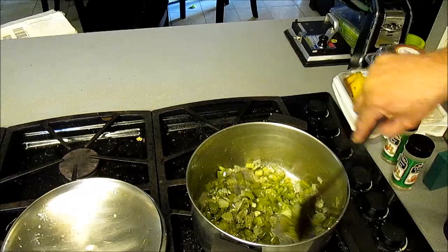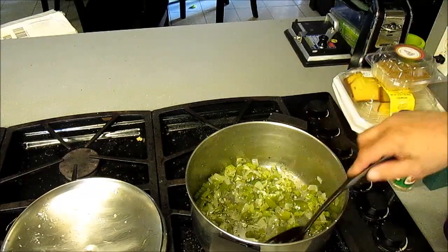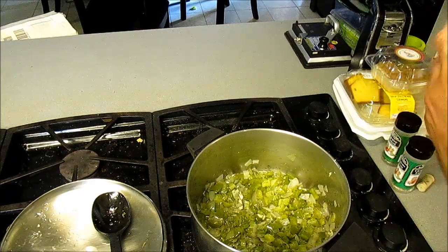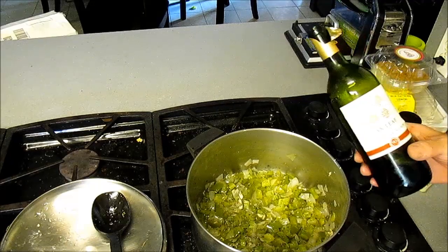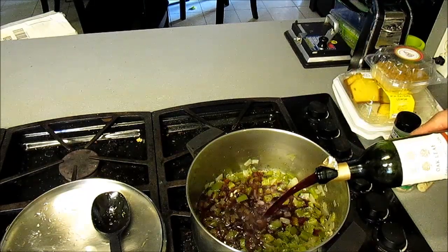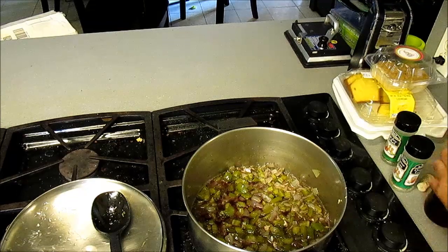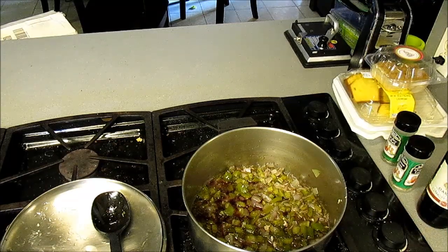Now, what they would not have done at a restaurant is put wine in here. Well, we're going to do it anyway because it makes it more better. We got a dry red wine — this is Cabernet Sauvignon. Not expensive wine, because it comes from Oakleaf Vineyards. Let us put some of that in there. I'm sure they would not have taken this step at the restaurant, but at the JB restaurant, we're doing that.